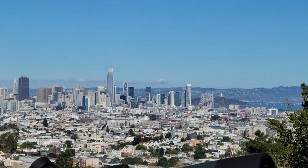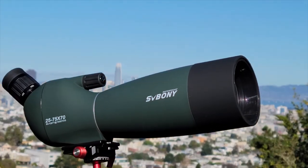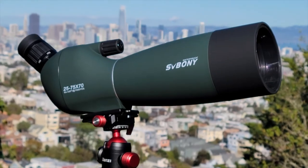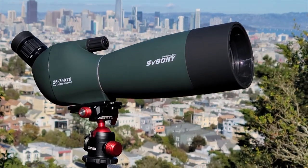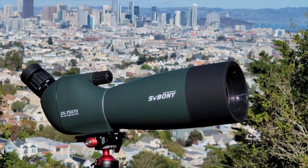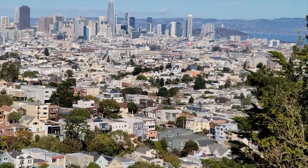Recently, I reviewed a compact 50mm SV28 spotting scope. This is its big brother, the 70mm SV28. I'm going to unbox this puppy, take a look at its external features, its fit and finish, and then we're going to take a look at its glass. We're going to see if size does matter, if bigger is better. Let's get started.